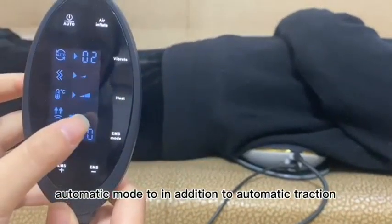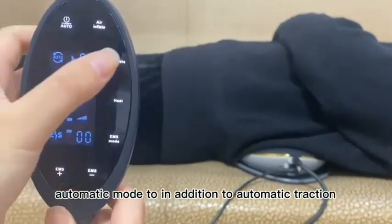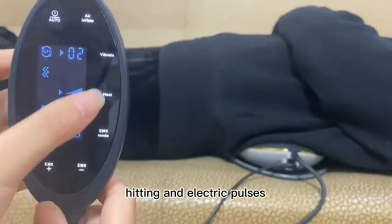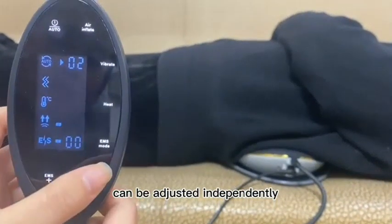Automatic Mode 2: In addition to automatic traction, the other three functions — including vibration, heating, and electric pulses — can be adjusted independently.